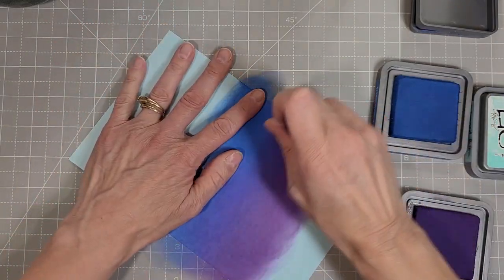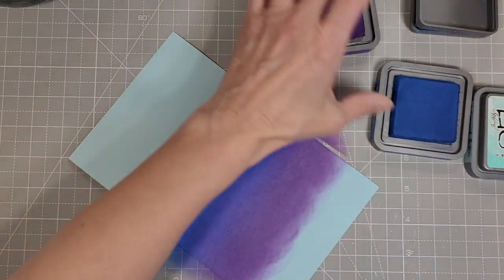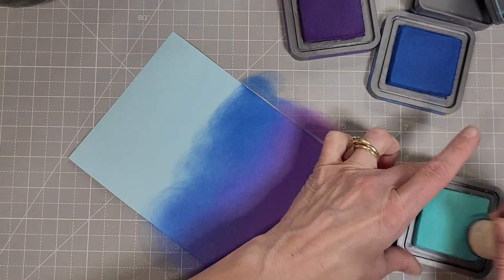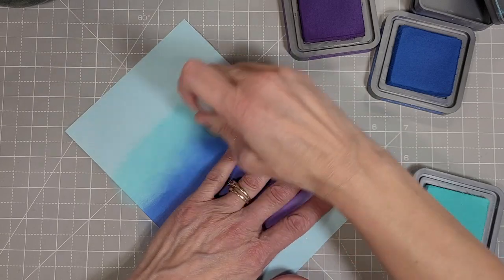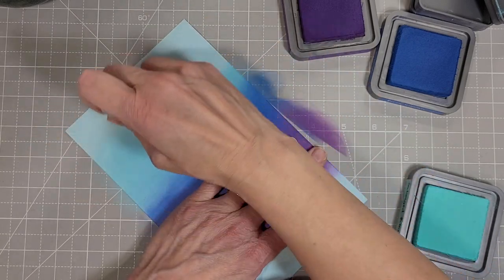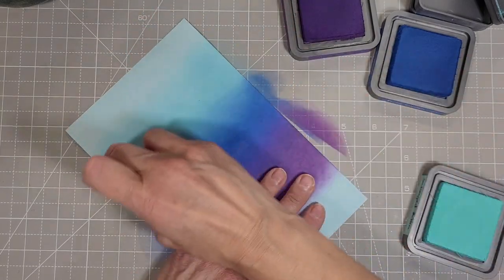If you start on a colored cardstock, it's a little less work to get your blending done, so I recommend that. I just went to my accordion file of colors and found an aqua blue that worked well for the base color, so if it peeked through a little bit it would not change my ink blending style here.